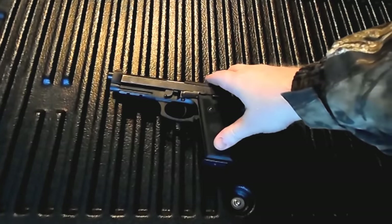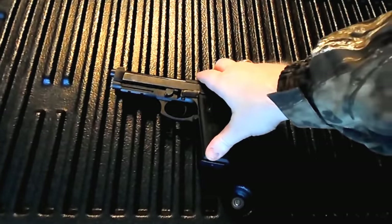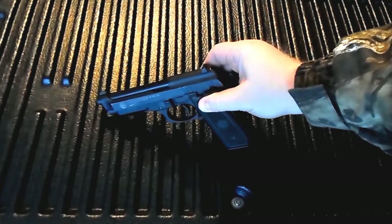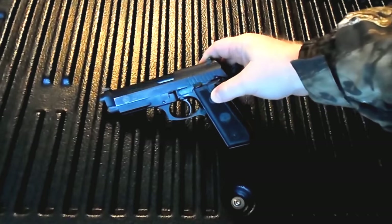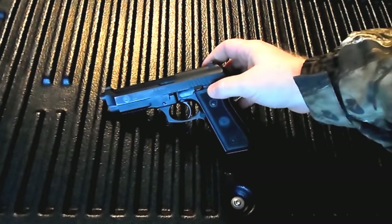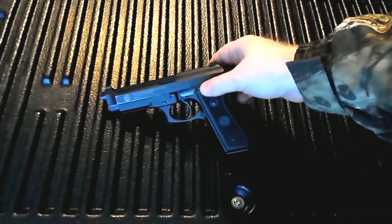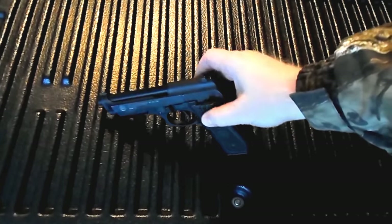For those of you who may be unfamiliar with Taurus, they actually purchased a manufacturing facility down in Brazil that once made the Beretta M9. That's why there are so many similarities in the looks between the Taurus and the Beretta. Some of the changes that Taurus made to this firearm included moving the safety from the slide down to the frame. There are some people who prefer it being on the frame and others who prefer it up on the slide — it's just a matter of personal preference.